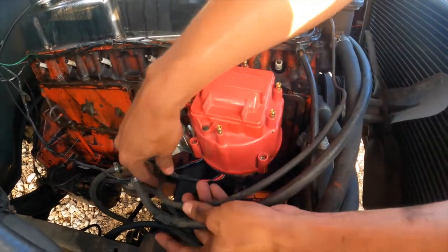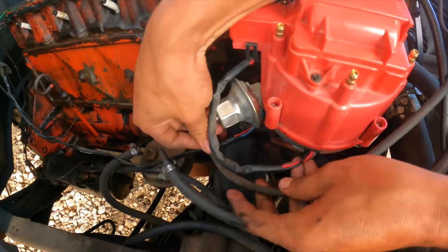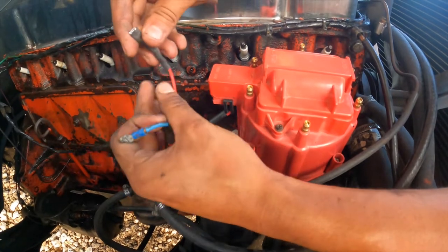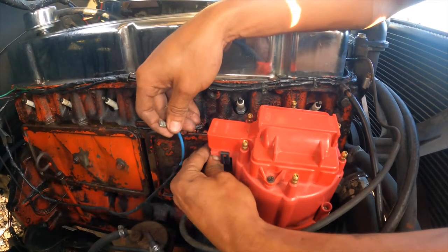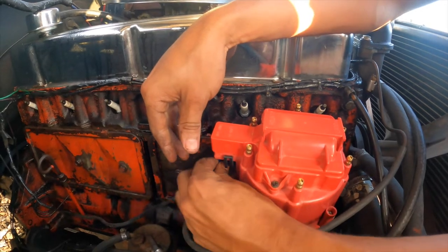Now we're going to hook up our battery wire and our tachometer wire. Since I know which one is the tachometer wire, I'll put that one on first, and then the battery wire goes right next to it. This is all ready to go now.